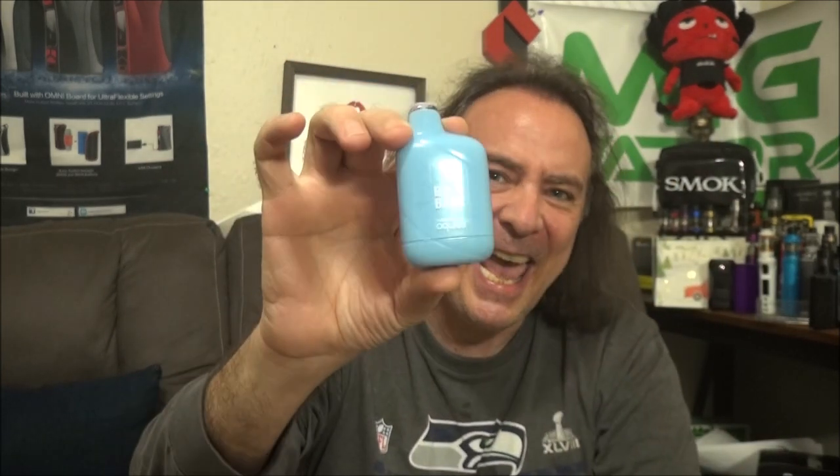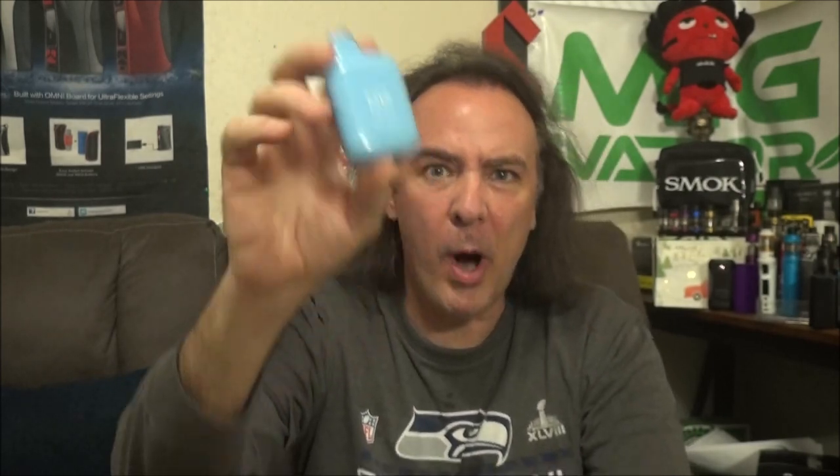The reason it's called H2O is because these have 30% water in the e-liquid, which means less VG and PG in your vape — better for you. Now we're going to find out if it's also better for vaping. So hang tight guys, because we are checking out the brand new Escobar's H2O today on Indoor Smokers.